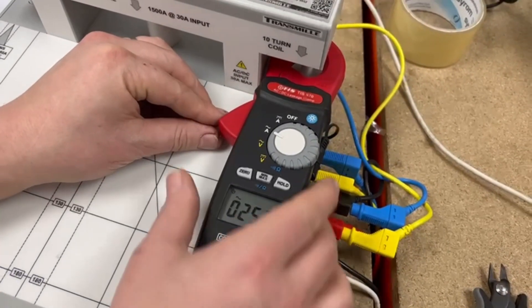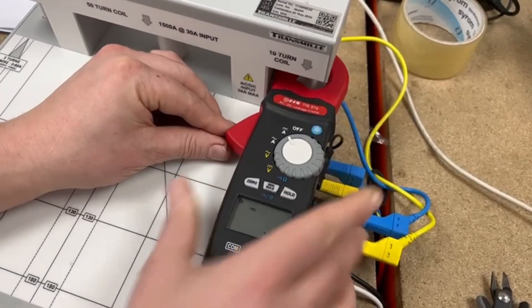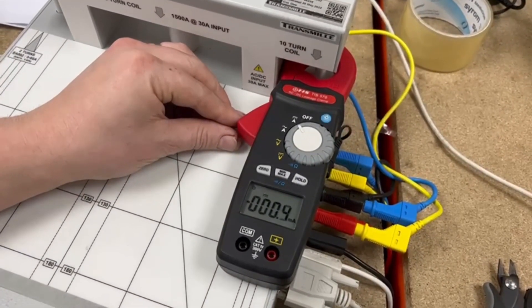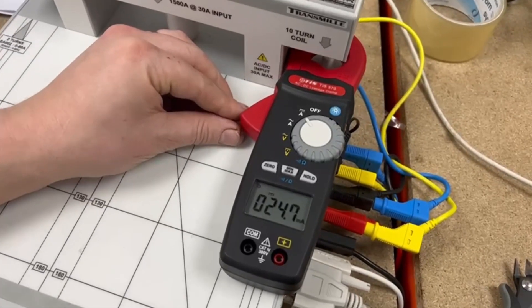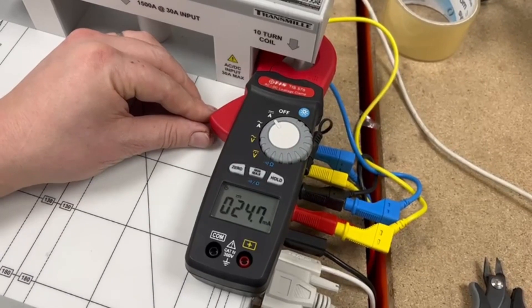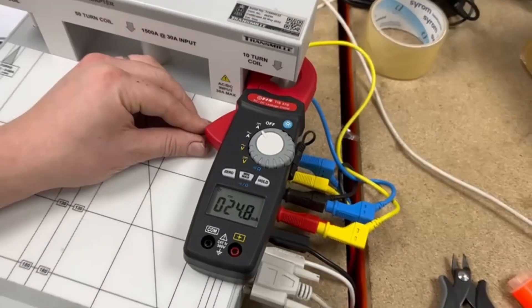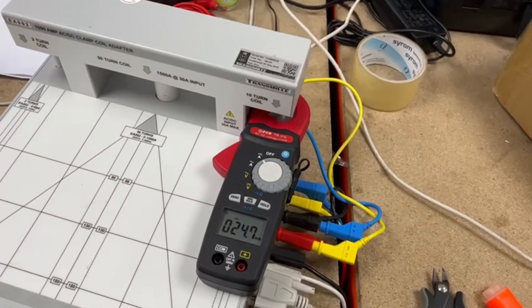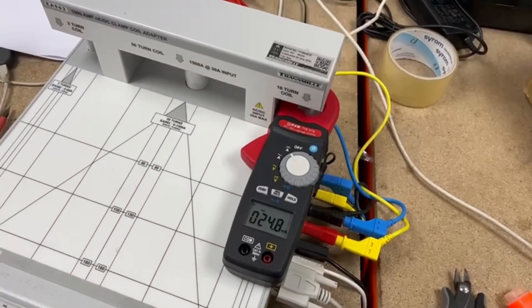We're now going to simulate a DC current of 25mA. And there we go — 25mA is indicated on the TIS 570. So that's the TIS 570 AC DC leakage clamp meter with other multimeter functions. Thank you for watching.